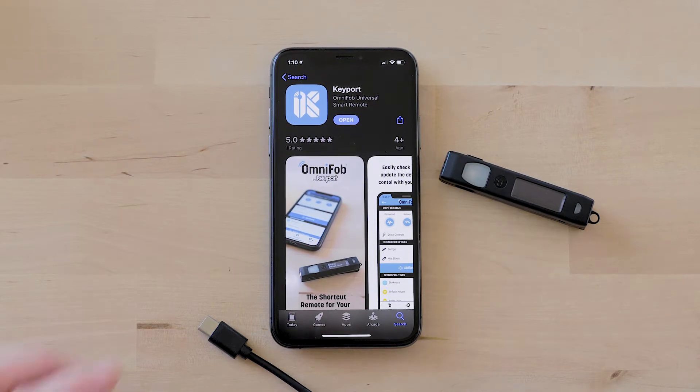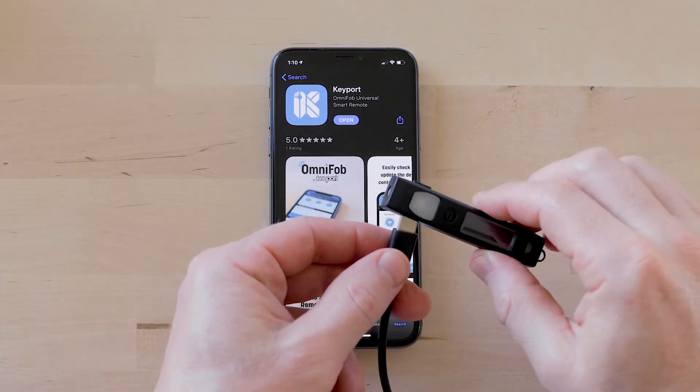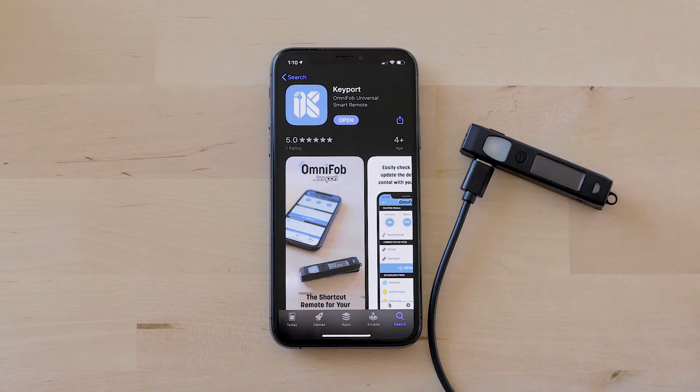The first thing when you get your OmniFob is go ahead and plug it in with the provided USB-C cord. When you plug it in the red light comes on, and the red light will go off when it's 100% charged.